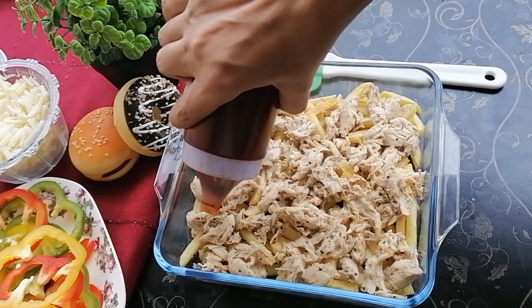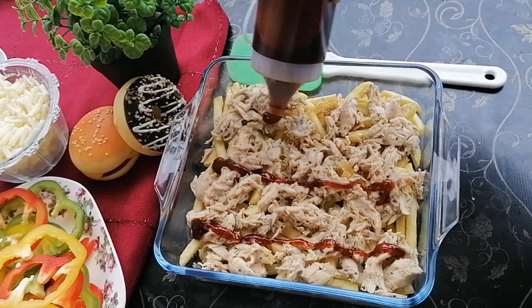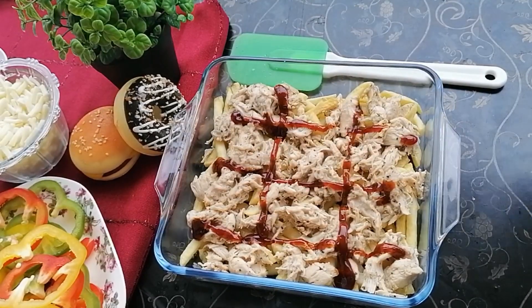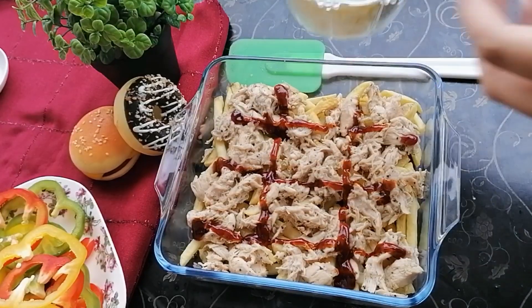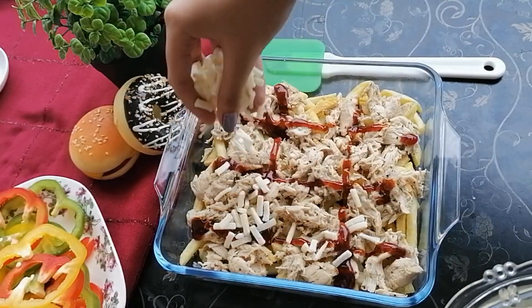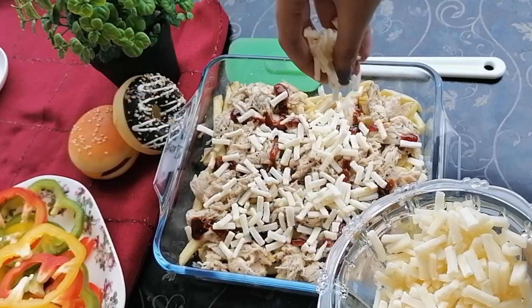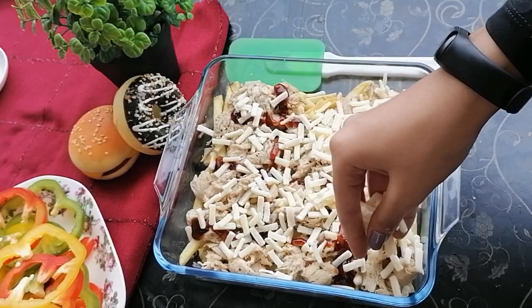After the chicken, I'm adding barbecue sauce for extra flavor, drizzling it evenly over the top. After the barbecue sauce, I'm going to add the cheese. I have mozzarella cheese — you can also add cheddar cheese. I have approximately one cup of mozzarella cheese. The main look of this recipe is basically the cheese, so the cheese quantity is a little more, but the taste is going to be very delicious.